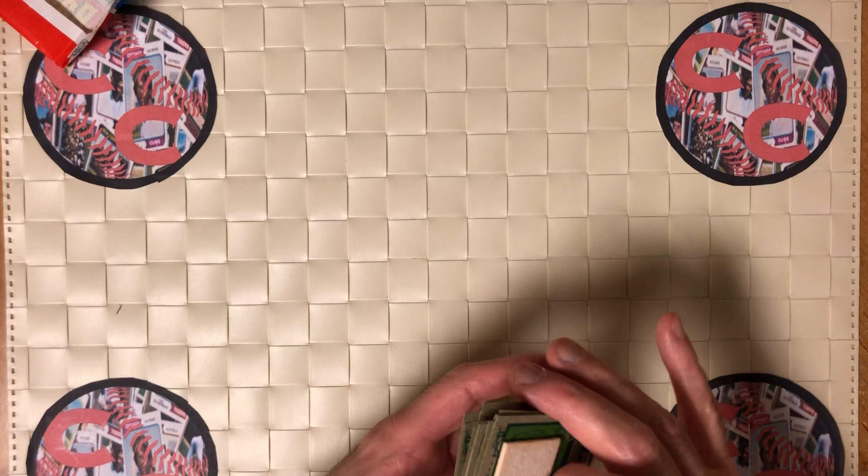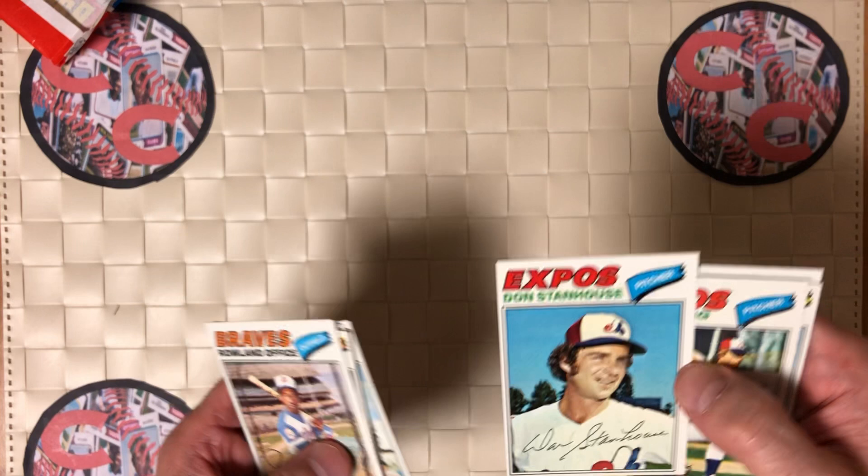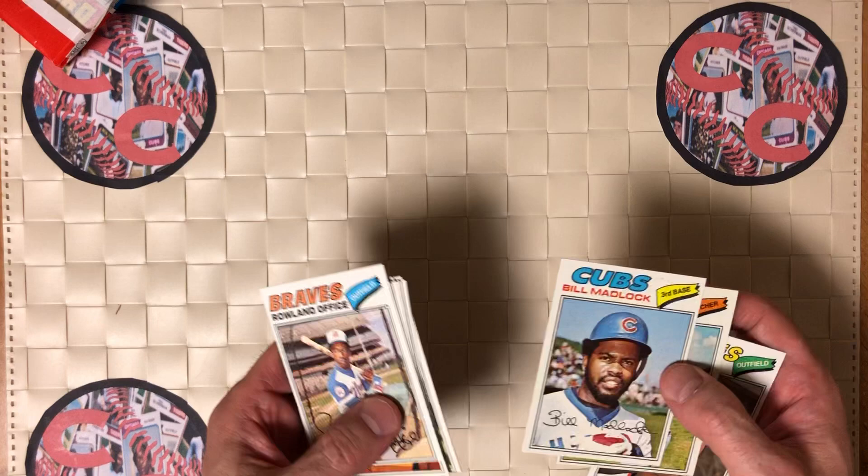Well, no Hall of Famers in this pack. I do have some gum for my daughter to try to chew. I always love this set — it's a great looking set, sharp. But we didn't get anything good. The best player we got is Bill Madlock, who won a couple of batting titles. Oh well.